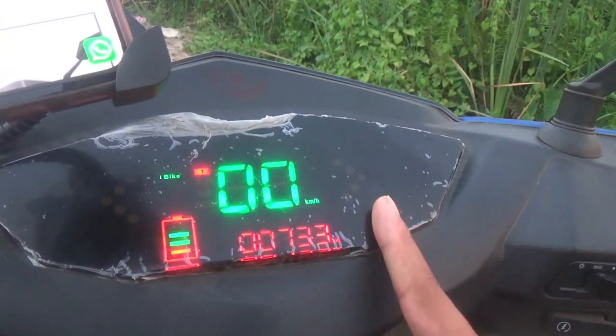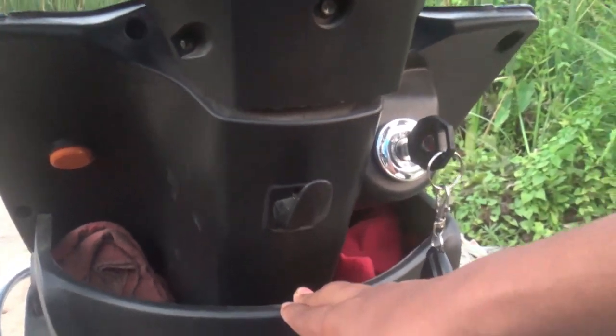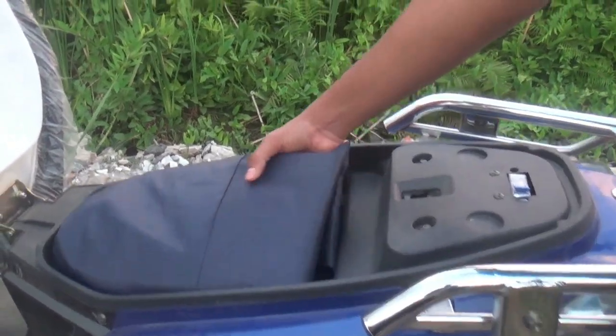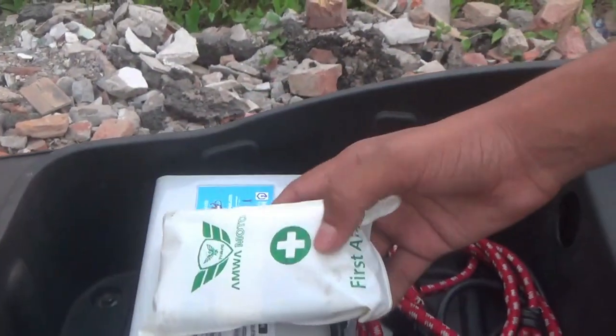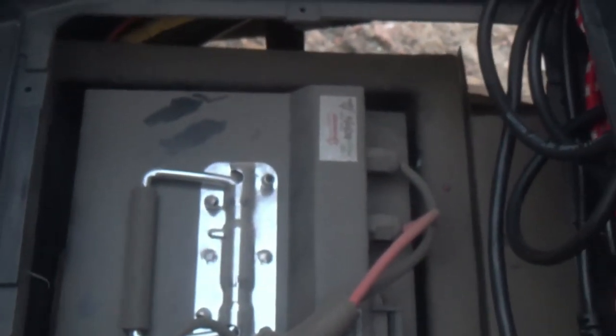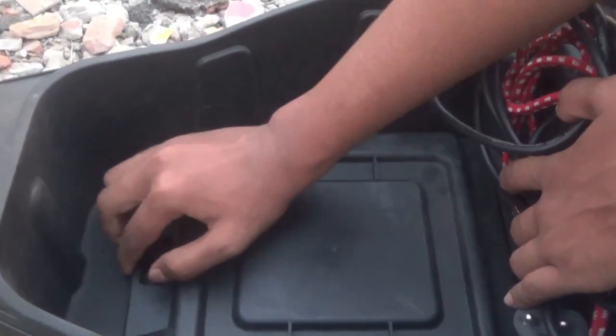The scooter has a large storage area and a small charging socket. There is a back add-on dock and ample under-seat space. The battery is a removable lithium-ion unit rated at 60V 29Ah, located in a dedicated section of the frame.